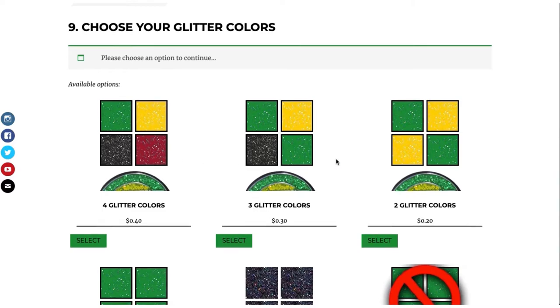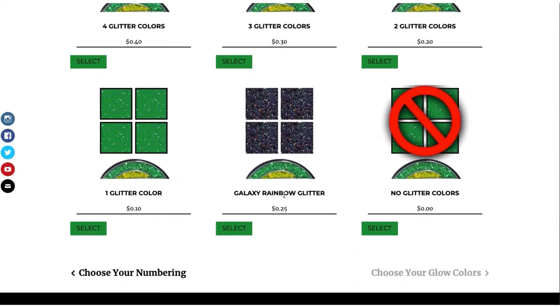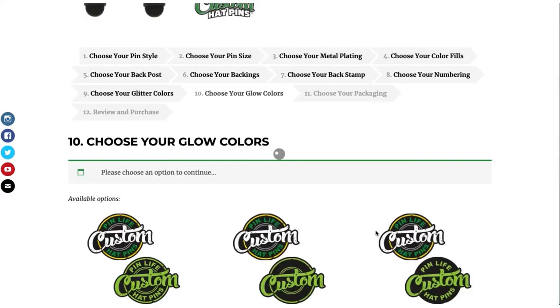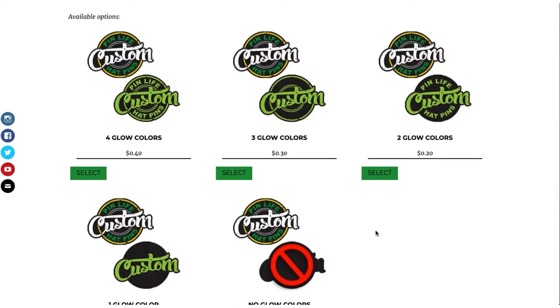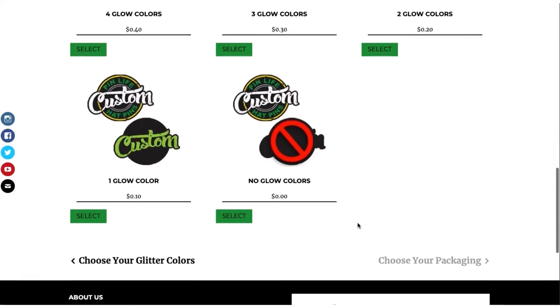If you would like glitter, these are your different options. We only go up to four color glitter, and we also have galaxy. In this case, we'll go ahead and select none. Same thing with glow in the dark — we go up to four colors glow. If you want more, we can do add-ons later.